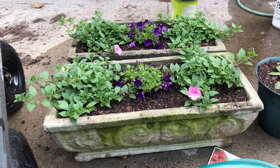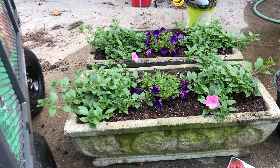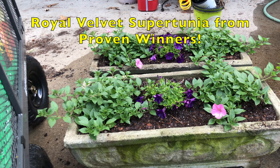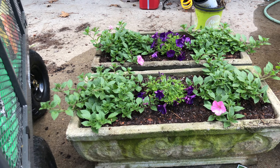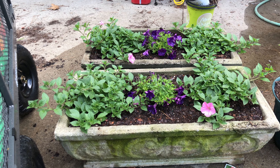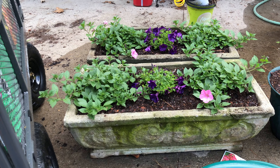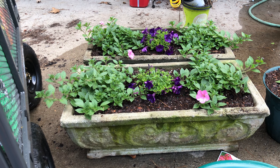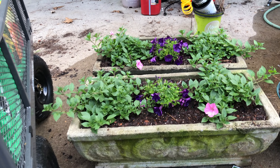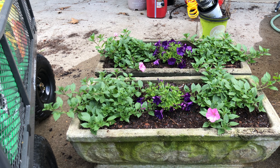These are Super Tunia Vista — the pink right here is Bubble Gum from Proven Winners, and this one is Royal Velvet, also a Super Tunia from Proven Winners. So we've got Bubble Gum on the side and purple in the middle. Looking forward to those. Going to put some slug stuff down at the bottom — the kind that says safe for dogs and animals — and put it right up under the edges of the planters.